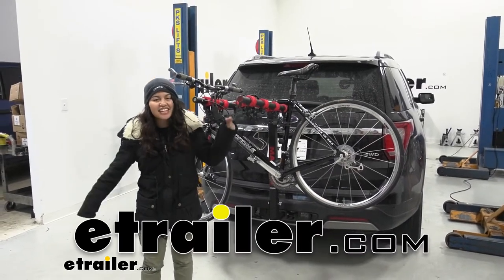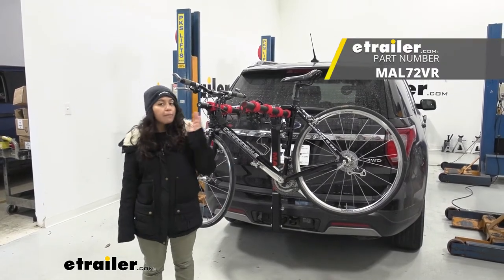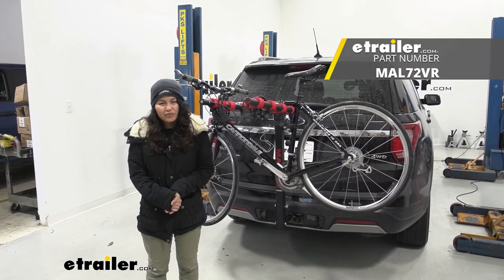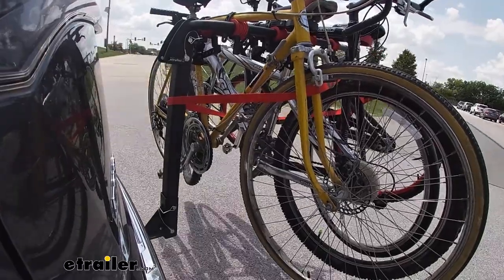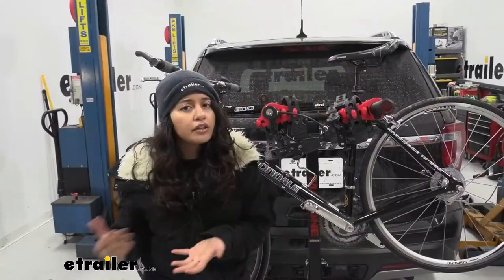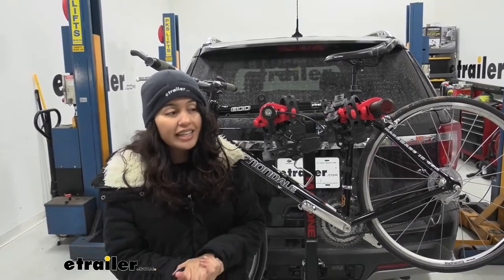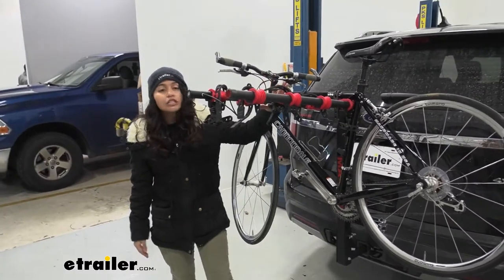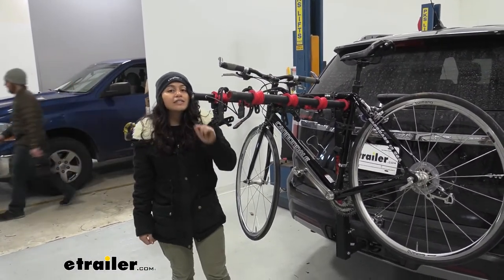Hi everyone, it's Evangeline here at E-Trailer and today we'll be taking a look at our Malone Runway Max 4 Bike Hanging Rack right here on our 2019 Ford Explorer. The Malone Runway is a very uniquely designed bike rack — it actually sits lower than your usual hanging style bike rack. On other vehicles it sits too low to the ground, but on the Explorer with a factory hitch, it's perfect. We're going to look at different specs and measurements to see if this is going to be the right fit for you, your bicycles, and your vehicle.